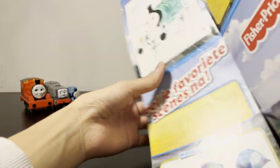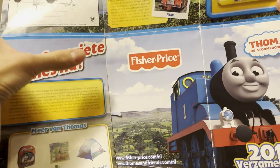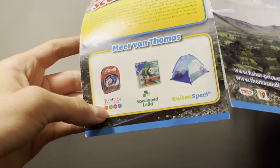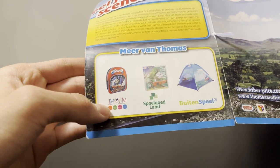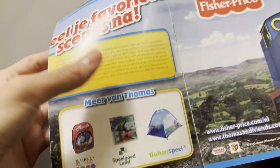The rest is missing. Nice large print of old CGI Thomas. Fisher Price — we don't talk about you. And more of Thomas, and instead of showing toys they show us a bag, a puzzle, and a tent. How fun.